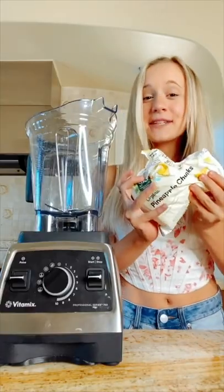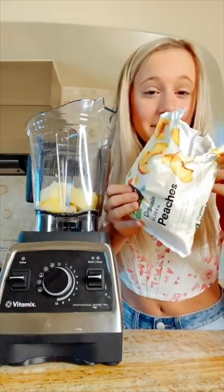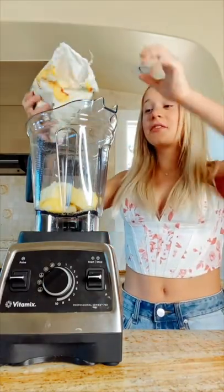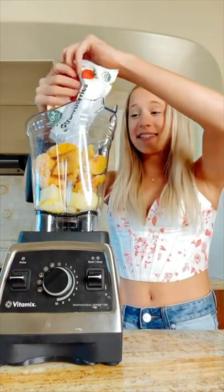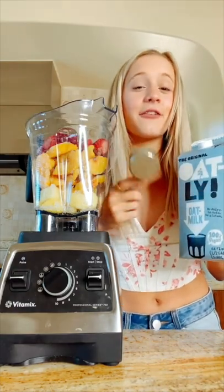You guys, it's been a minute, so let's make a smoothie bowl that can pass the flip test but also matches my shirt. Let's start off with two cups of frozen pineapple, two cups of frozen peaches — these smell so good — and two cups of frozen strawberries. I honestly have missed this.